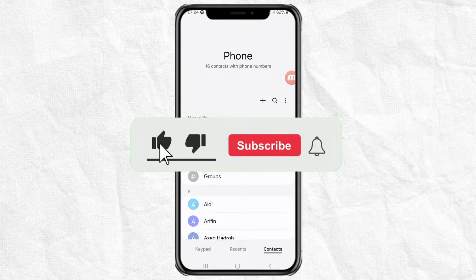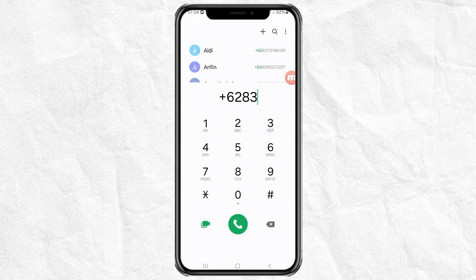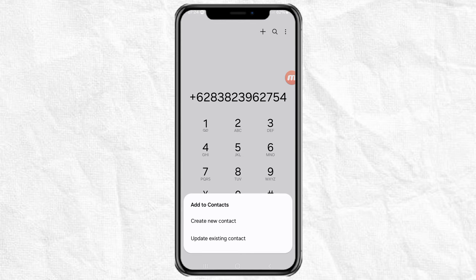First, open the phone app on your Android phone, then type in the contact number you want to save. Tap the add button and select the create a new contact option.